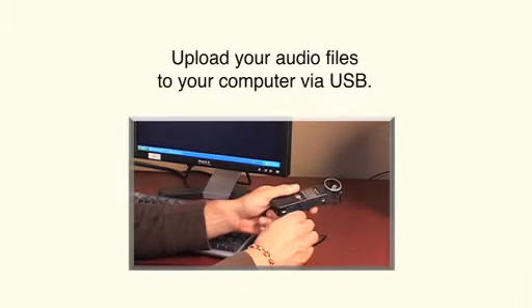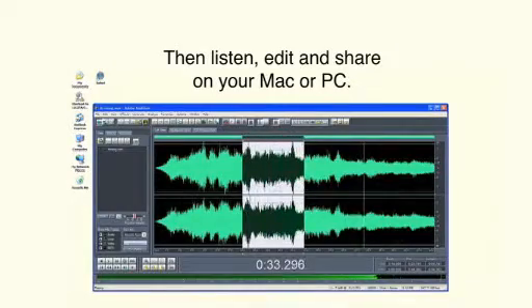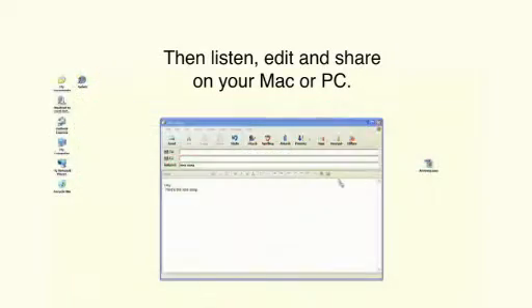With its USB 2.0 port, the H1 allows for the transfer of your audio files to your computer. From there, you can listen, edit, and share them on your Mac or PC.